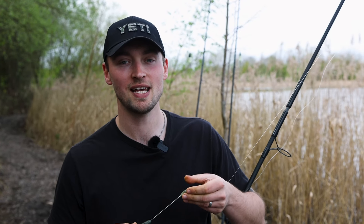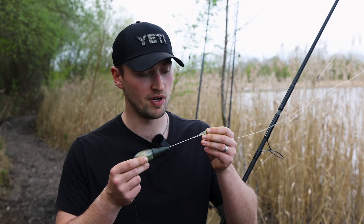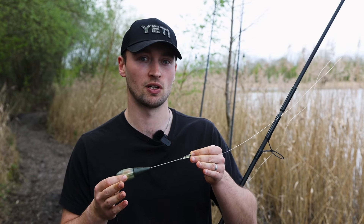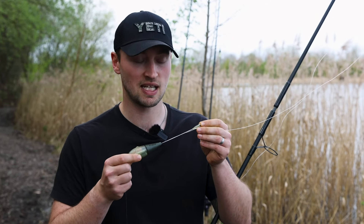Welcome back to Total Carp Fishing TV. Today you join me and Matt back at the Club Lake and we're having a look at the Ziggoes from Ridge Monkey. This is an adjustable zig and we've been catching on zigs down here at the Club Lake for the last few sessions, so we thought what better opportunity than to give these a go.